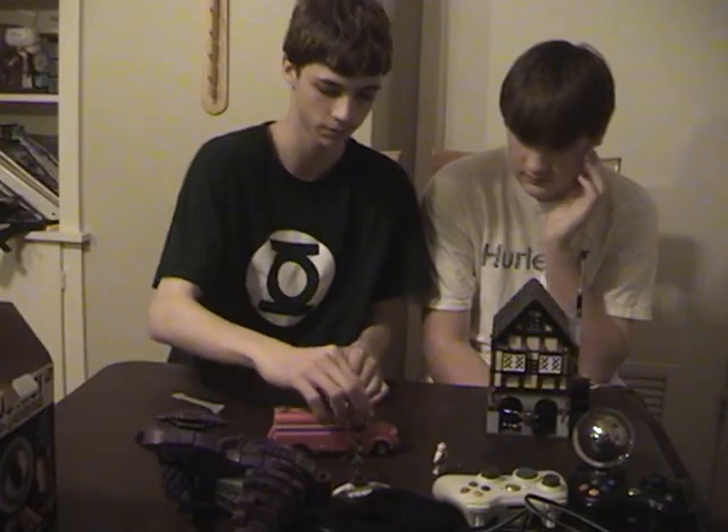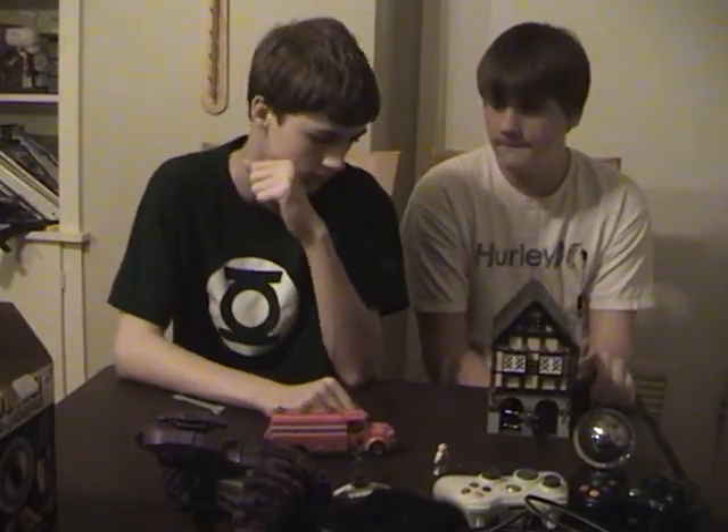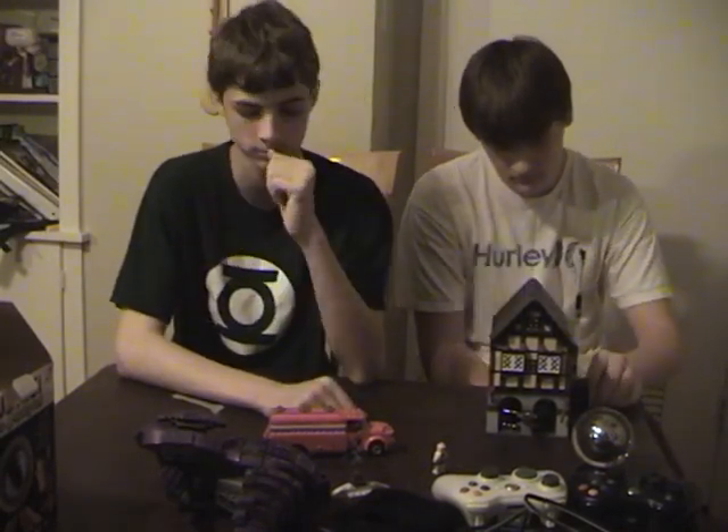Mega Blocks are more fragile than Legos. Legos just lock together better — they're original, they were created first. I still like Mega Blocks and have a few sets myself, but Legos will probably always be on top.